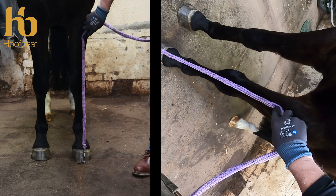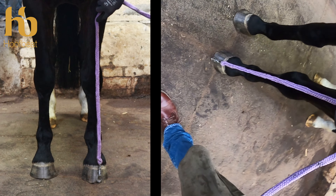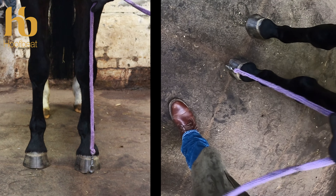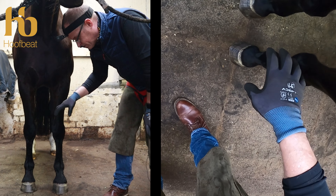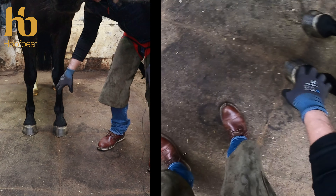A good way of demonstrating this to a client is to plumb line with a lead rope — you can see how much of the hoof is on the medial aspect. Don't be too drawn to just the initial part of this assessment; that foot is drawing my eye straight away.